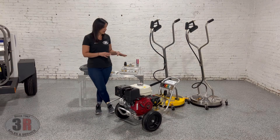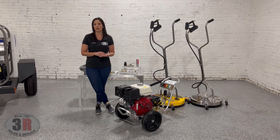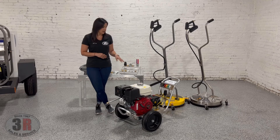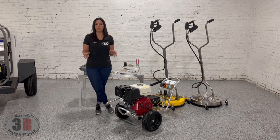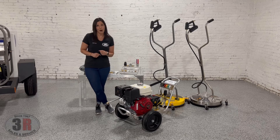The nice thing about belt drive pumps over direct drive pumps is that they run at a lower RPM. So they keep the pump a little bit cooler, they don't have as much wear on them, and they also have a larger crankcase. It's just overall a heavier duty option that can run for a lot more hours before needing any types of rebuilds, as long as it's being taken care of properly.